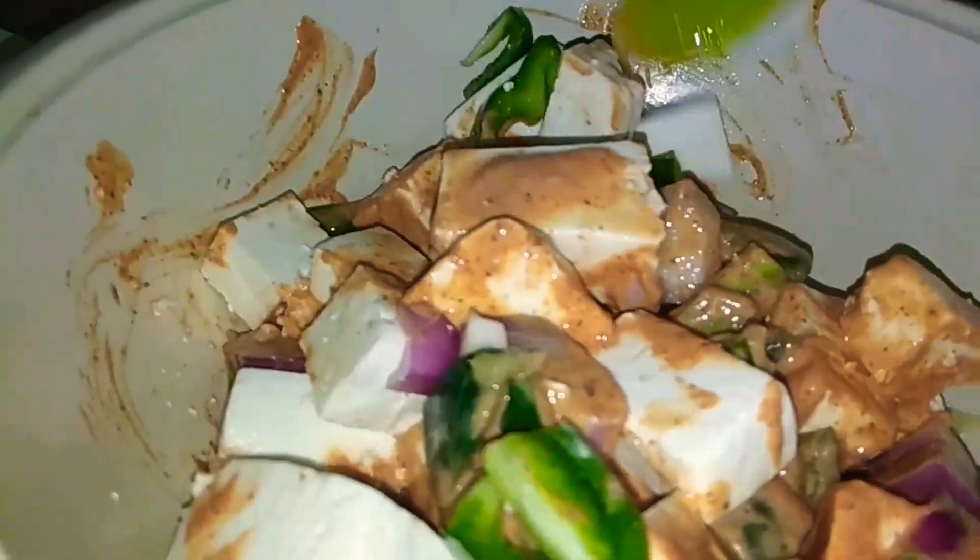This is a basic recipe — it is up to you. If I added a little masala in it, I will put it in the fridge for 1 hour.